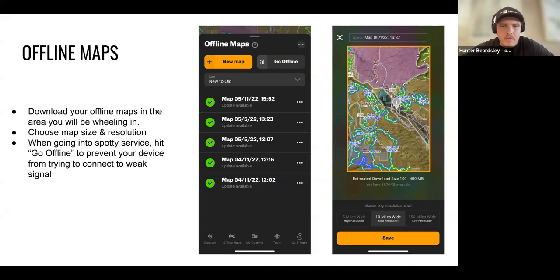Offline maps are a huge tool. This is where you save maps for when you don't have cell service — you want to download them ahead of time. Once downloaded, the app works independently of cell service using your device's built-in GPS. You can zoom in and see exactly where you are on the trail. There are three different map sizes that change the resolution and overall coverage area.